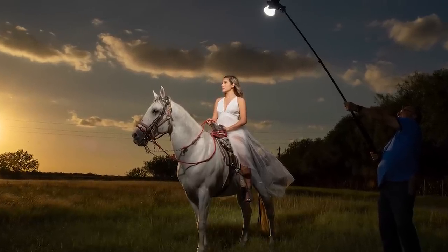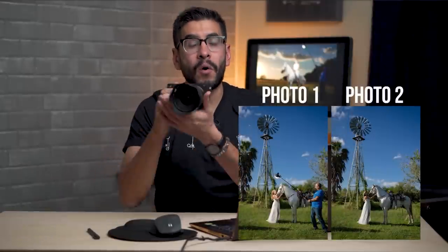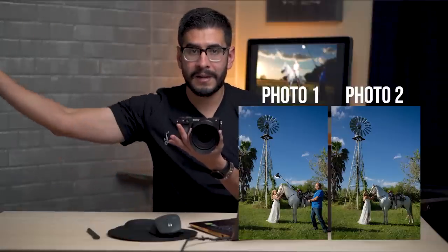In order to get it out of the frame, what you have to do is a two-shot process where you go ahead and photograph with it in the frame, then hold the camera in the same position and tell your assistant to get out of the frame and take another shot essentially with no strobe light. Let me go ahead and show you what that actually looks like.